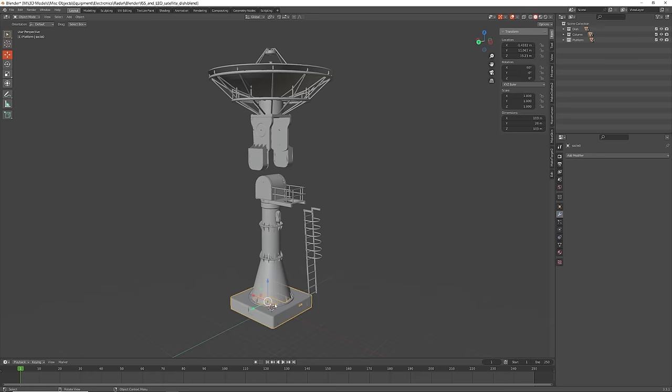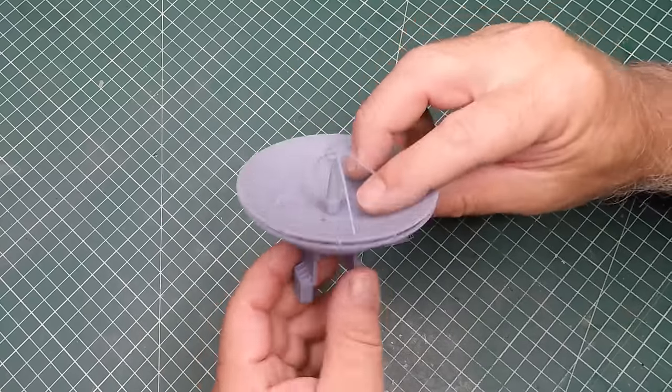You can see as I click through the pieces how many there were, and in 1/72nd scale it just wasn't necessary to print most of those pieces separately. So I ended up combining all those pieces into four major structures: the tower, the platform, the satellite dish, and the ladder.